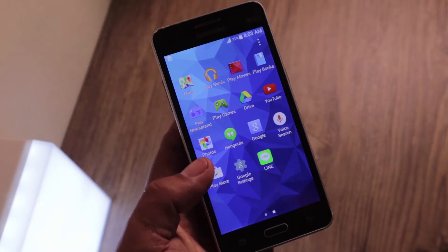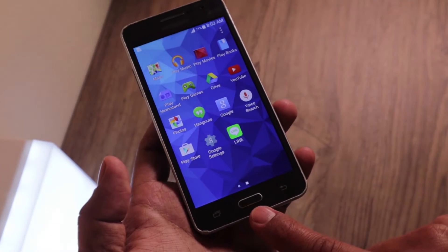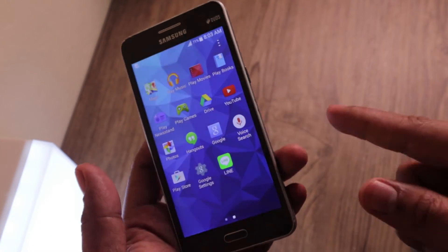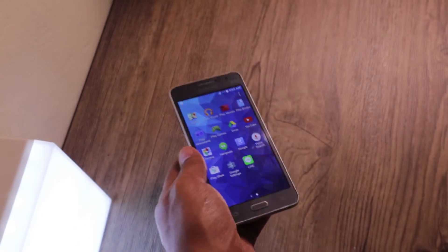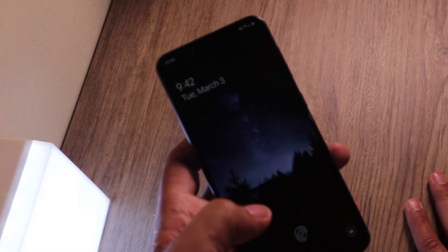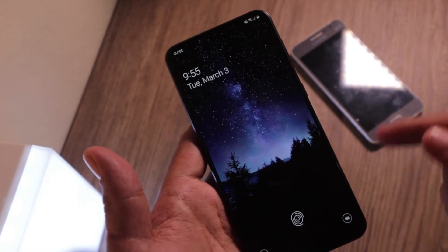Next up we're going to go with the newer phone, the Samsung A50. Remember, you can try this on any Android phone — in most cases it will work. So I have my newer phone right here, the Samsung A50, and you can see it is different from the old phone because the home button key is not there.